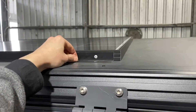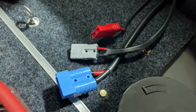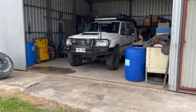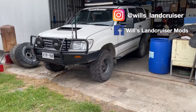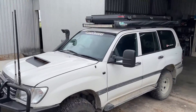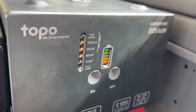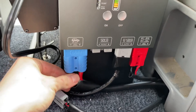With the solar panel mounted and the wiring run, it was pretty much time to bring the cruiser out and test it. You can see on the display that we have both vehicle and solar charge — vehicle being the blue plug, solar the red — and the gray plugs are our outputs.